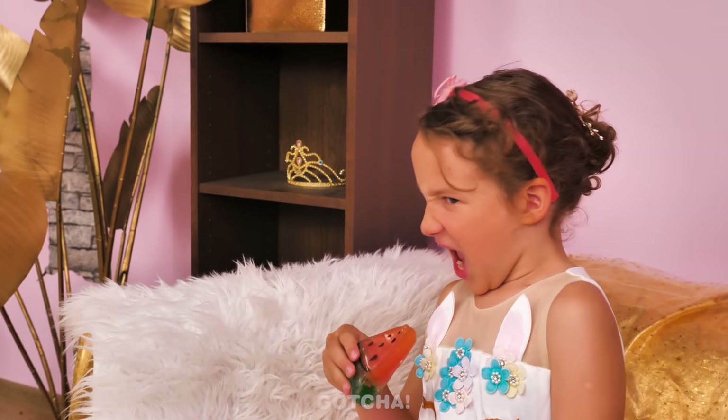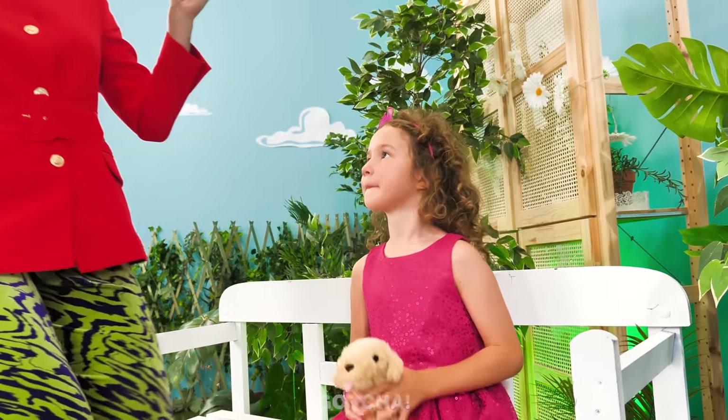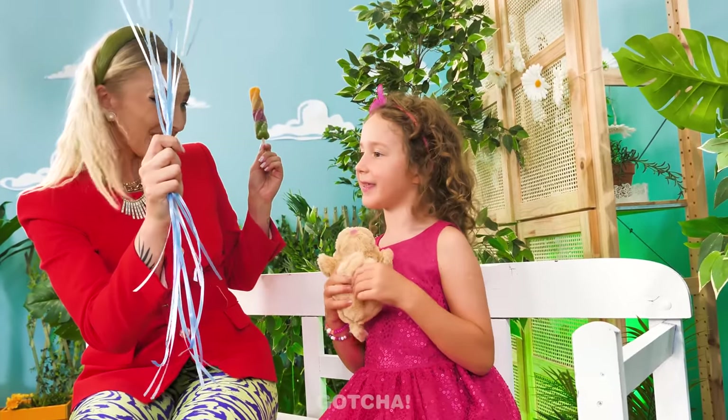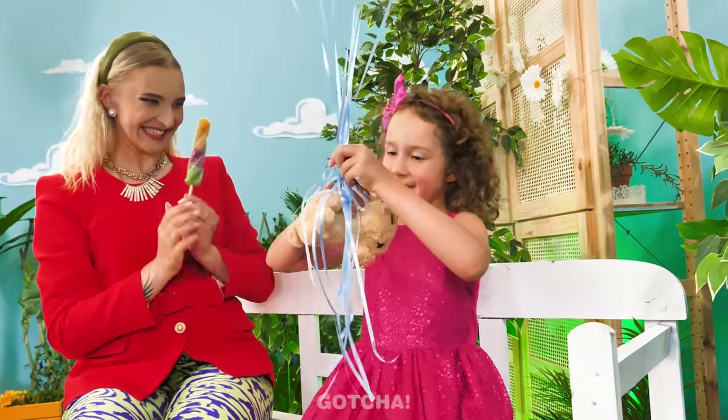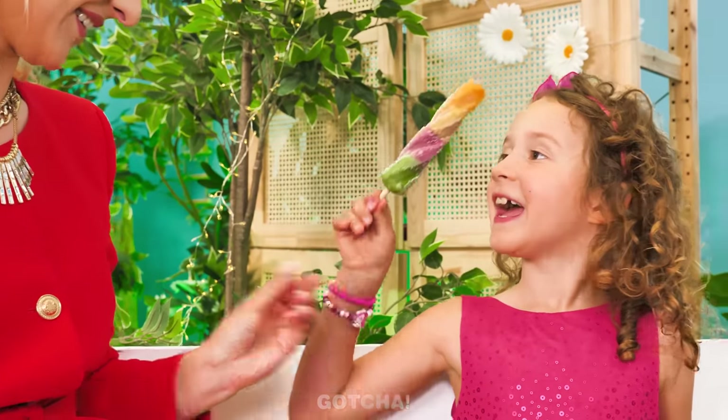Me too! Ow! I can't bite it! Those poor girls one-upped me again! Sweetie, look! I got you balloons! Wow! My puppy stuffed toy could use it as a leash! Stay here! Eat your ice cream snack!